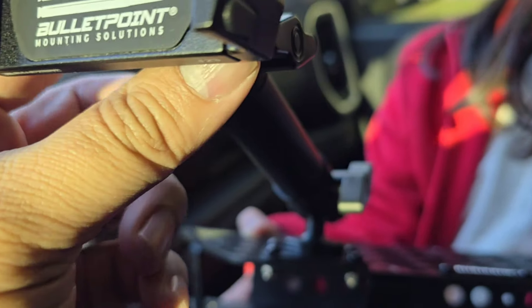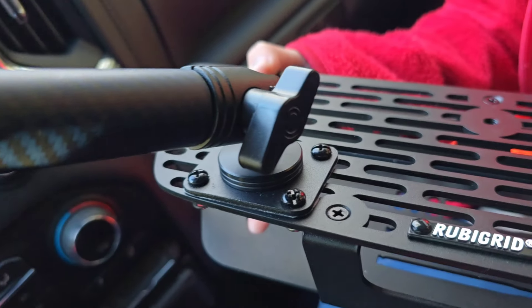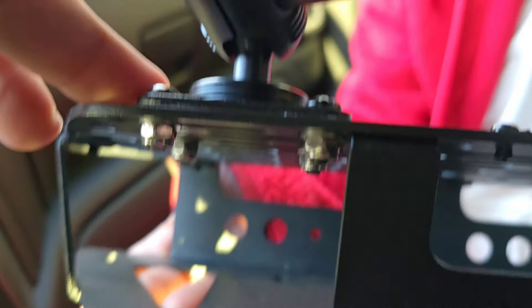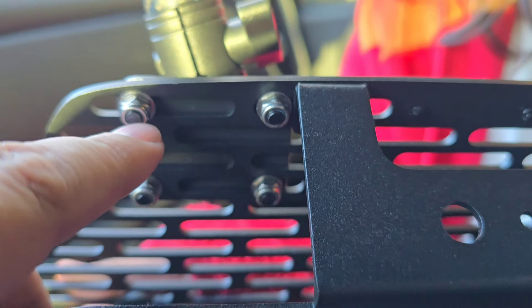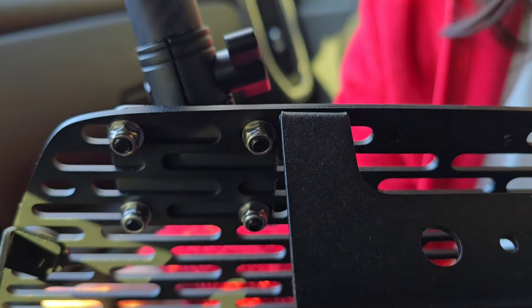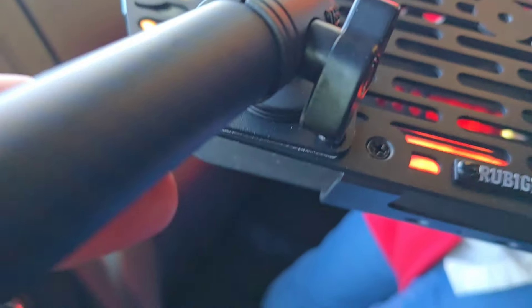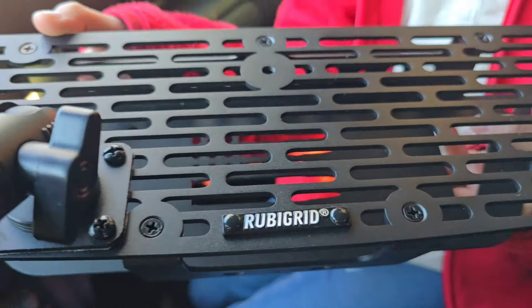Here is the look of everything connected. I did have to find the proper bolts — nuts and bolts to use — but again, this is in the bag, you just have to find the proper size. And as you see, you're able to mount it however you want. I found that this mounting solution works best for me because I want to be able to keep my eyes up on the road and still be able to look over at my cell phone.